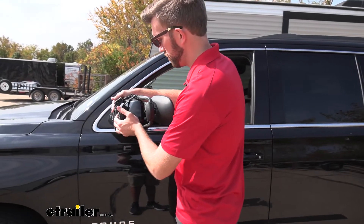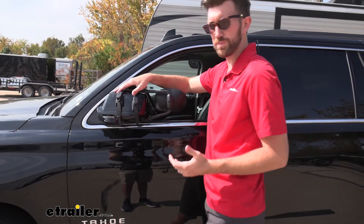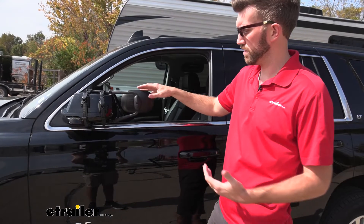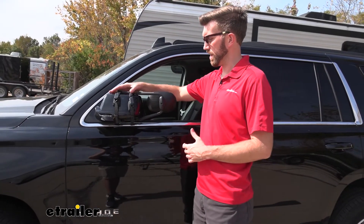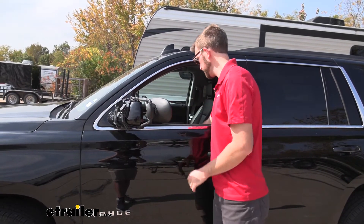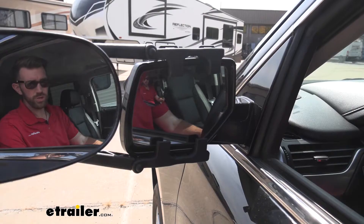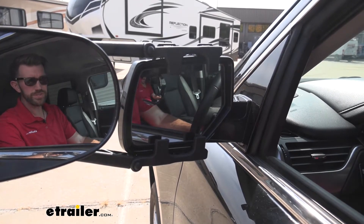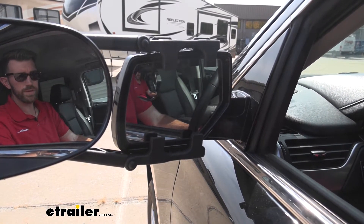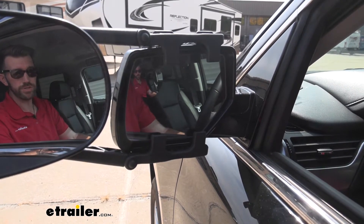One thing that some people have noted is that they like that this can fold in. So if you're street parking, this is going to stick out even further, and we don't have any contact with our Tahoe today with having these folded in, so that's a nice feature. And we still have full adjustment of our factory mirror. The way this is designed, it's not going to interfere with being able to adjust our mirror to help give us a better view.